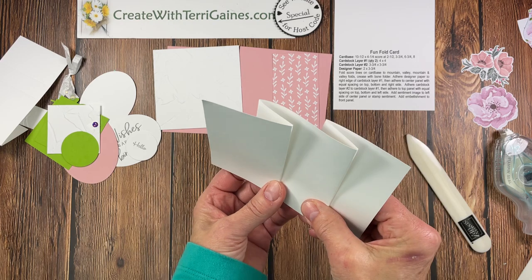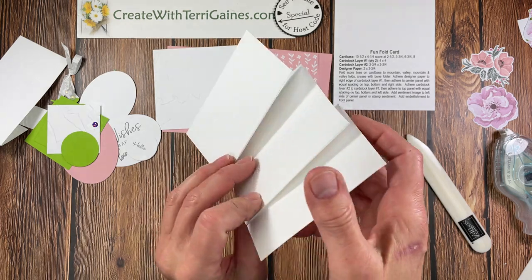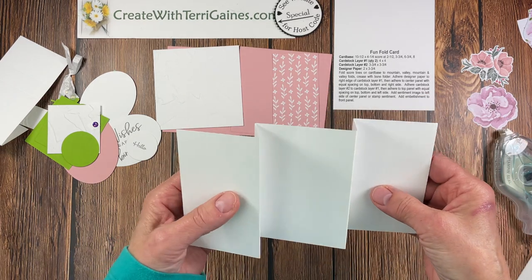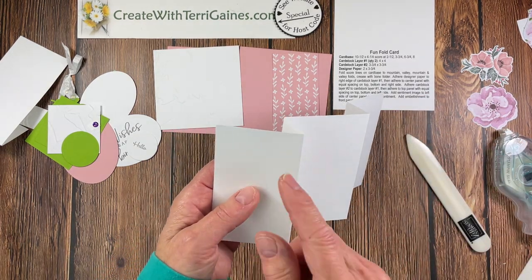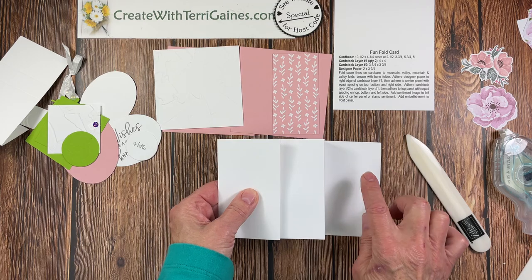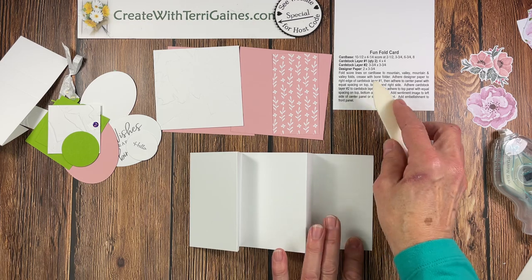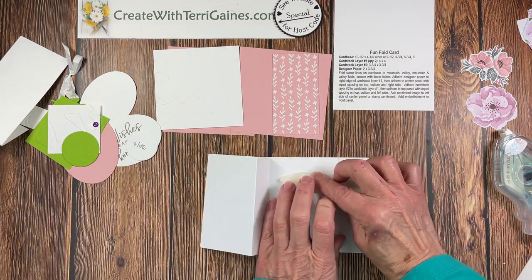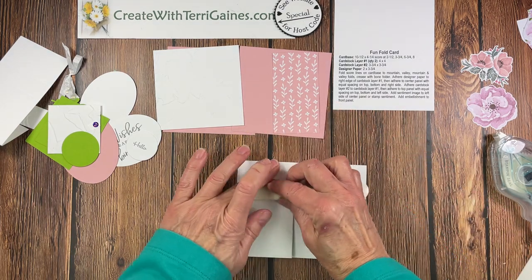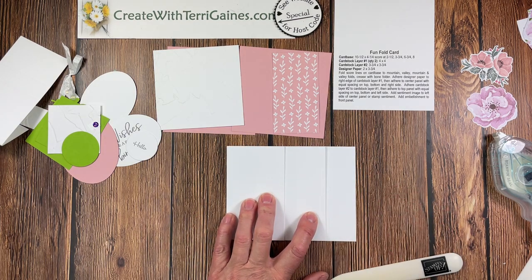When I designed this card I made sure that the two panels are the same size so it doesn't matter which side is right or left — you can rotate accordingly. When we determine the top front panel it's got a mountain fold, valley fold. This is going to be the top left part of the card and this is the right part. Fold those and crease with a bone folder, making sure it's all squared up so you have a square card. When you crease it, it will be five and a half by four and a quarter — your standard card size.